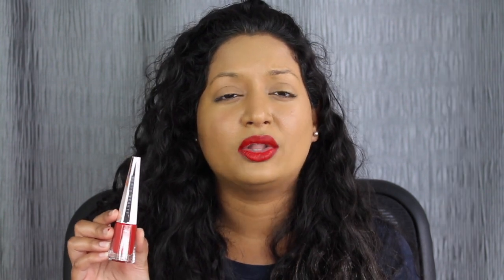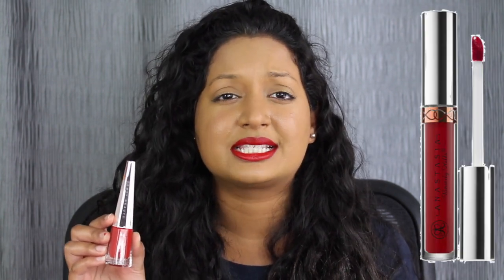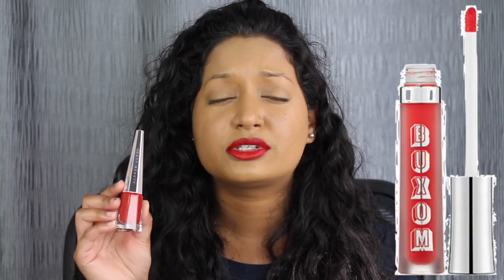This reminds me of all the other matte liquid lipsticks out there. Sephora has one, and a lot of name brands have one — Anastasia, Makeup Forever, Buxom — all of those brands have a red lipstick. It's just another red lipstick for me.